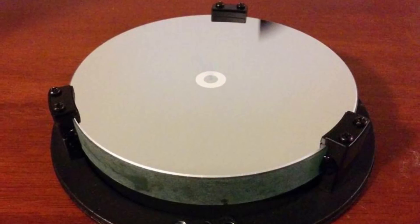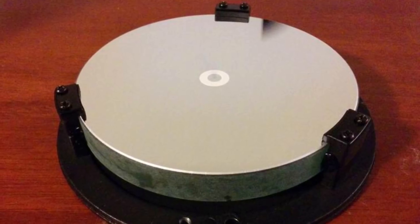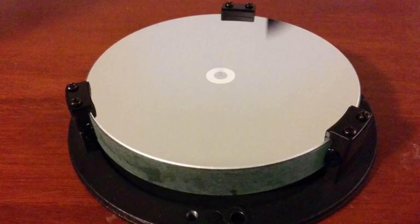A fourth upgrade to consider is a center dot on your primary mirror. If your stock mirror did not come with a center dot, just get a notebook protector, locate the center of the mirror, and place it there. This will make collimation so much easier — I can't overemphasize that.